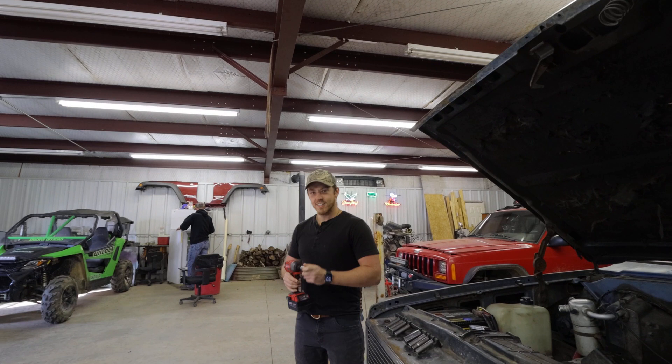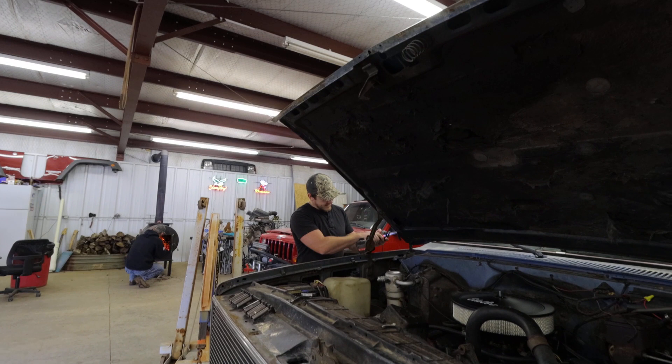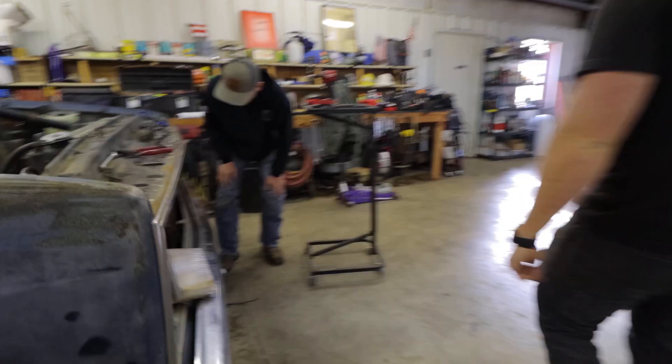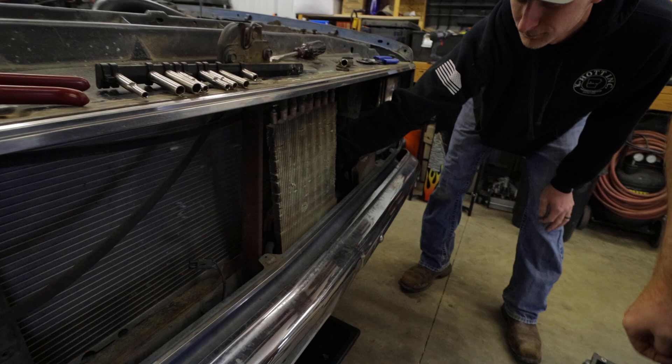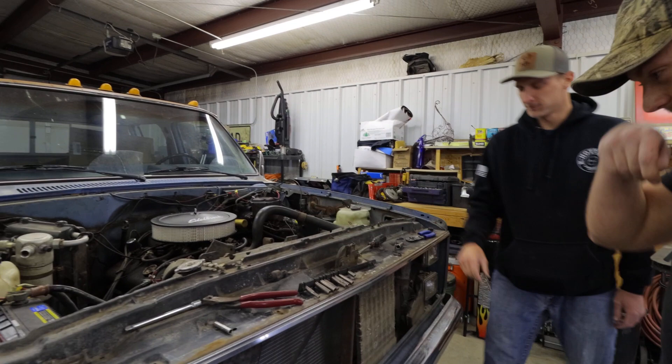This is Jordan Hignite, the man letting us use his shop. How are y'all doing? What did you find? It's eating me up, but there's a very high dollar tool in here - 10 millimeters. The joys of working on old trucks - finds all kinds of tools.